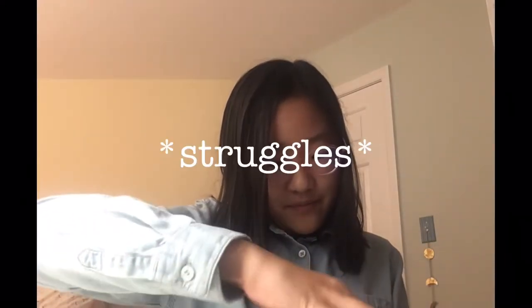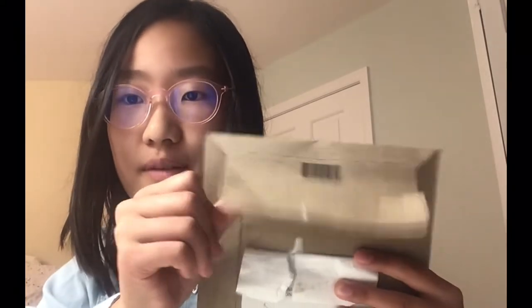There we go. I will try not to destroy this thing in the process of opening it. Okay, I finally got this thing open. So basically this is a resealable envelope — you can use it to mail back your old phone case. Let's see what's inside.